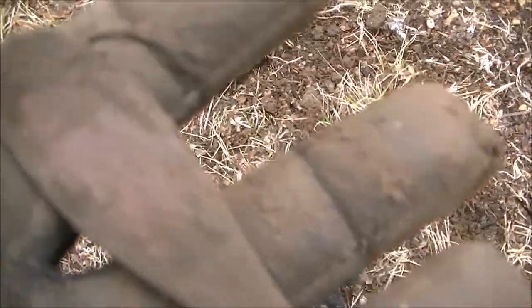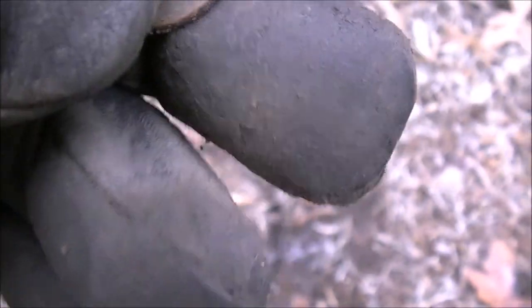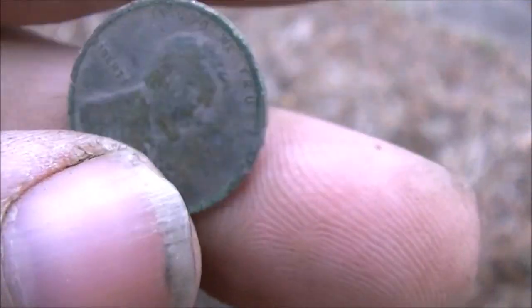I just got this old spoon handle. It's not silver or nothing. It's down about five inches or so. It's pretty old though — broke off. Let's see if I can get something else here. I got me another wheat here on the sidewalk strip. It's a 1944. I've got my first older coin of the day here on the sidewalk strip: a 1919 Lincoln wheat cent.